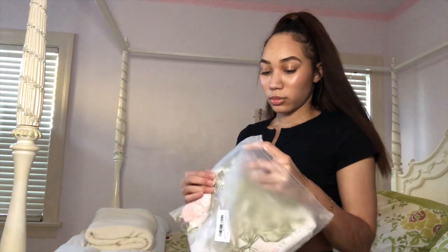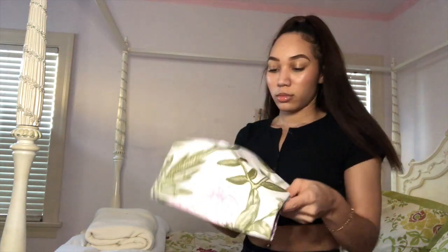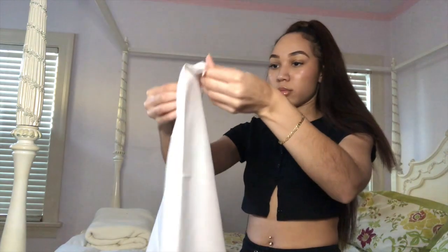So the first order of business was to put up everything that was going on my walls. I started with this tapestry that I got from Amazon for only ten dollars. They do have this tapestry in different sizes — I'm not sure how much those cost, but I'll be sure to have the links to these items in the description box below.